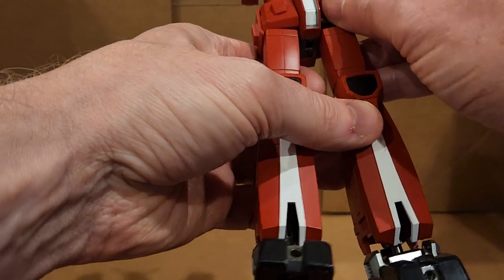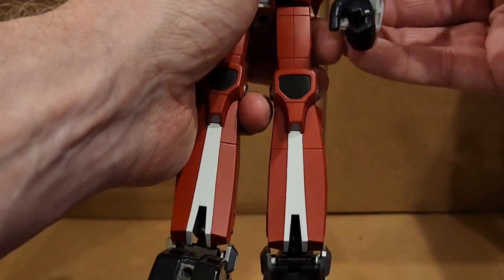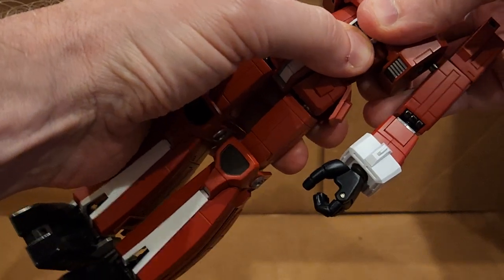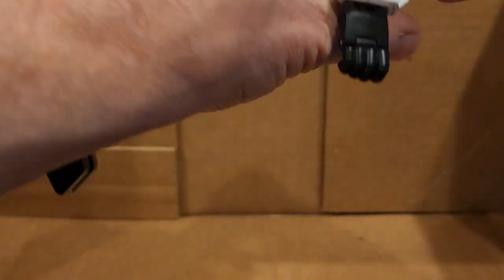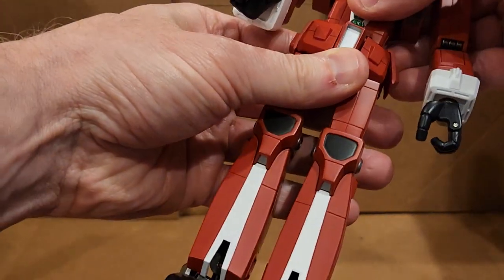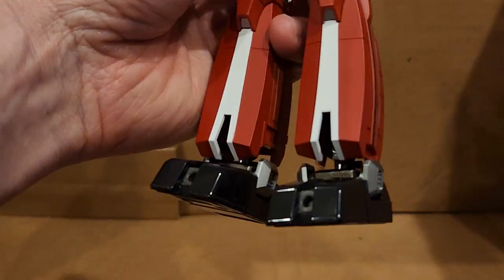At least based on pictures — I haven't seen the animation — but it looks very anime accurate. Maybe it doesn't have that kind of spinal articulation of the other ones. I have to play around with it some more.